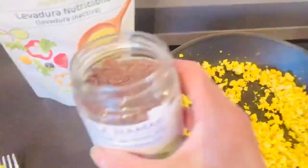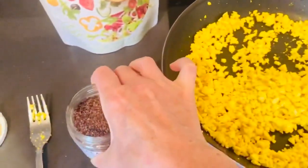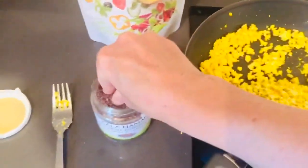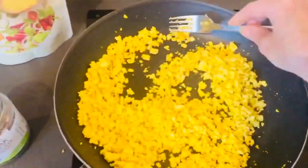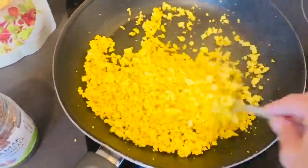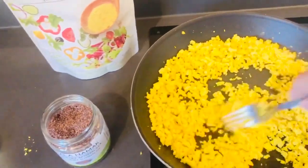This is where the magic happens. This is black salt. And if you've not tried it, you must, must get it — it's phenomenal. I take a large pinch because I absolutely love this. In fact, I'm going to put a little bit more. It's actually a really good salt for you — it's got lots of minerals in it. The second you add that salt, it smells like real eggs and tastes like them too.